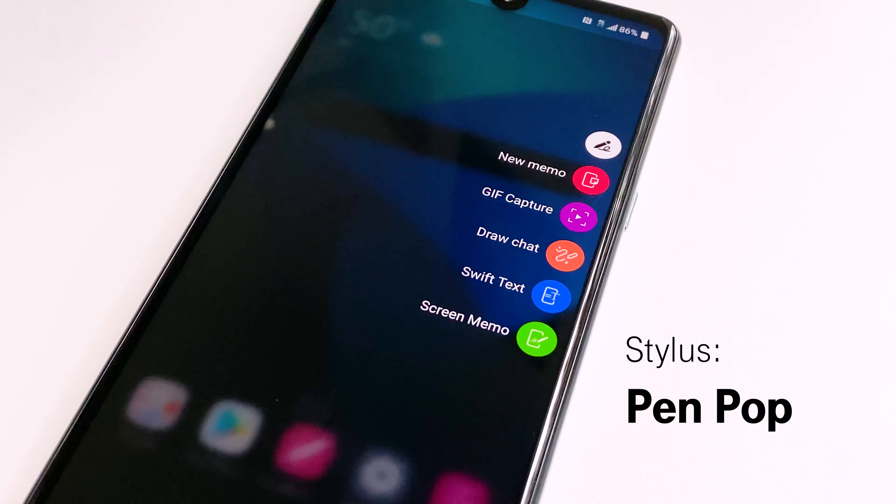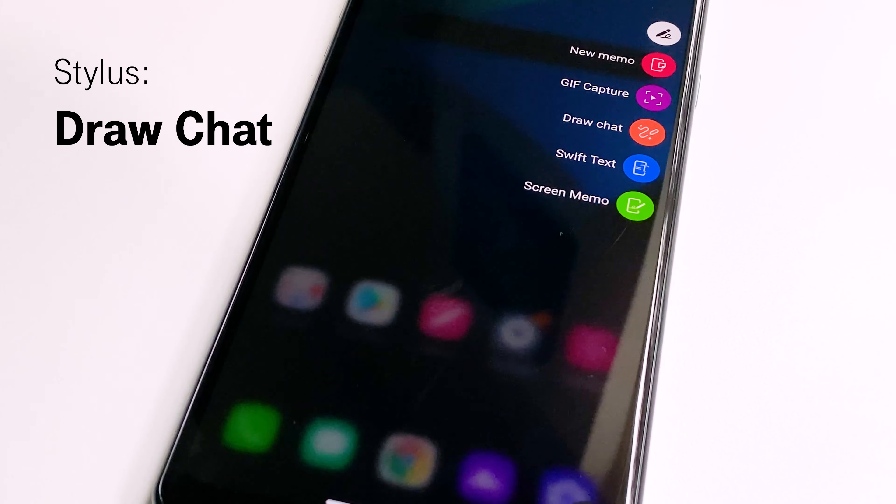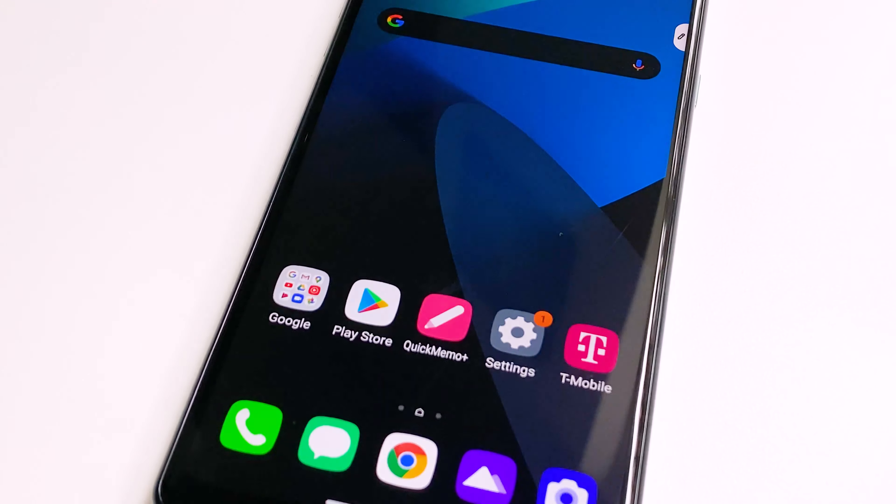The stylus is spring loaded and has several customizable features from the pen pop menu, including memos that work with the screen on or off, gif capture, screen memos, and even draw chat where you can make a short gif message to share with friends.